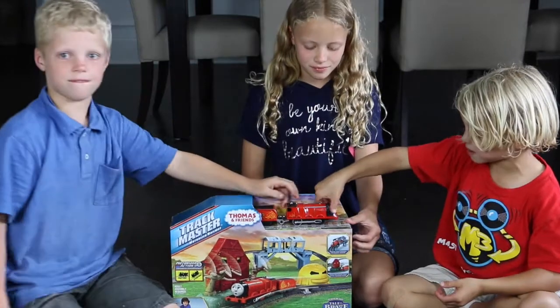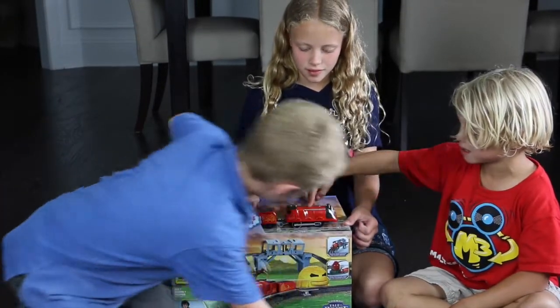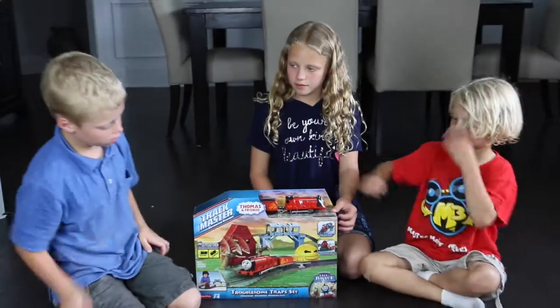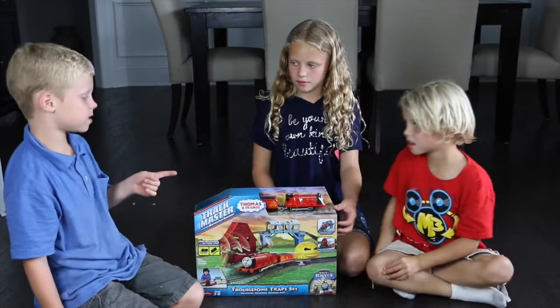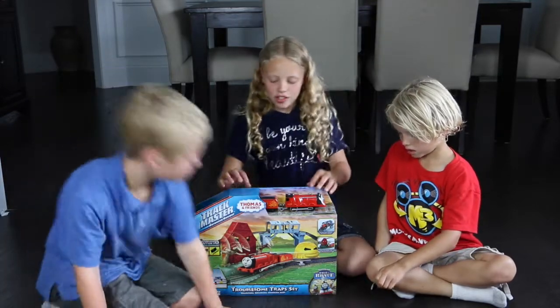It looks like Thomas, but he's red. It looks like — you know, not Thomas — it looks like Henry. Wait, oh yeah, maybe Henry. Okay.